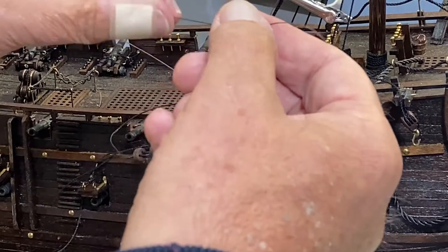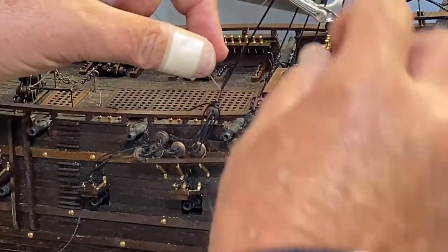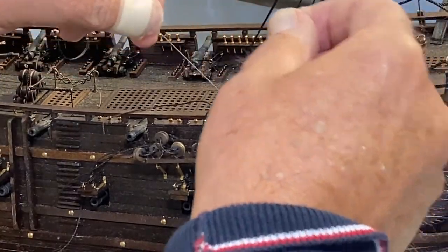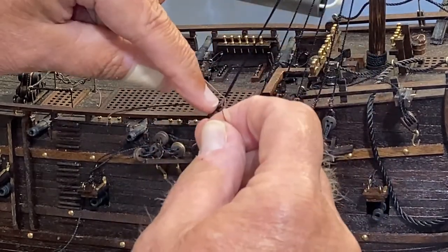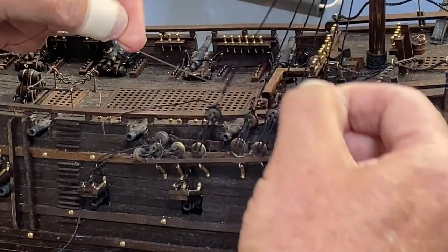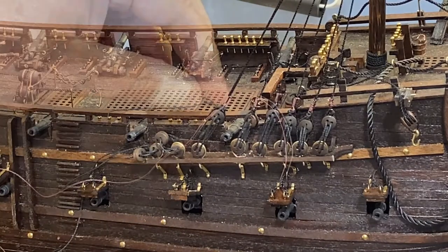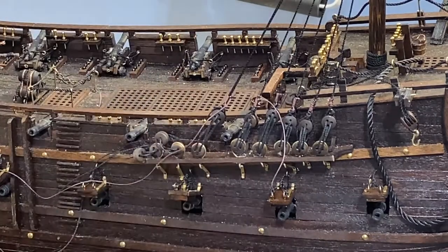I've been wrapping seven times. I disconnect that and then I can use this little short piece to pull those down so they're tight, and then I put a single square knot on those two. Again, another touch of super glue, trimming off the tag that was already part of the dead eyes.